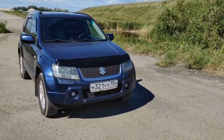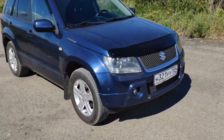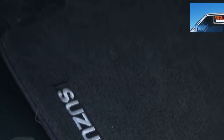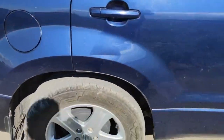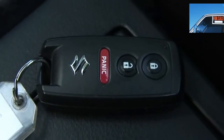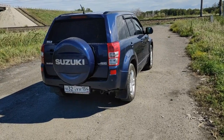All Grand Vitara 2s were equipped with a rather ancient but reliable Aisin 4-speed automatic. There are fewer problems with it than with the manual. It shifts thoughtfully but smoothly, while increasing average consumption by a couple of liters. The only exceptions were SGVs with V6 engines, which were supplied with the same Japanese automatic transmission but with five speeds. In terms of shift algorithm and reliability, they do not differ.